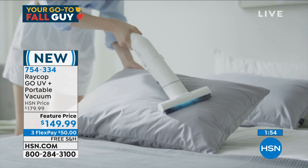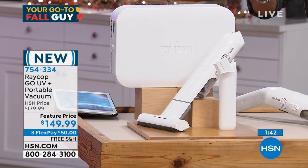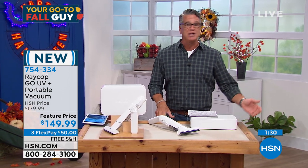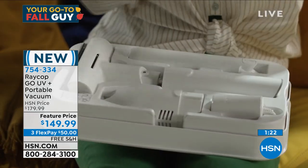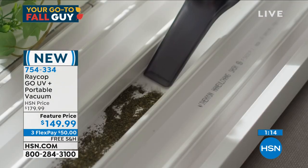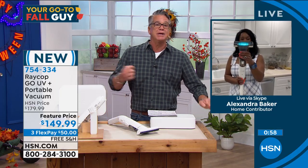It's not a cheap item — it's a really high quality item. It's 30% off today but you're still going to spend $149. It's worth it in my opinion. I ordered it only for my mattress and furniture because I can't wash my couch, my armchairs, or my mattress, but I can clean and sanitize them — and that's good enough for me. The item number is 754-334. Get a 10% discount with a new HSN credit card. Today it's with free shipping and handling — a great item for every month of the year.